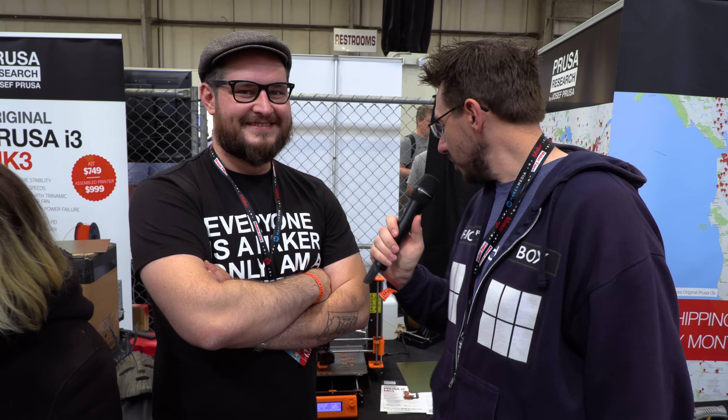Have a good Maker Faire — I know you're awfully busy and we've got people crowding around, so we'll let them get in and see this wonderful machine. Joe, thank you so much. Thank you. Have a good Maker Faire. Bye!